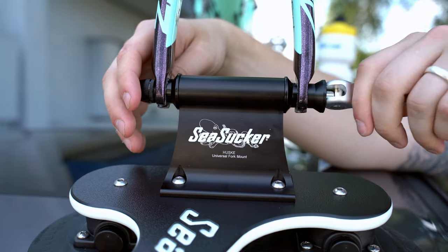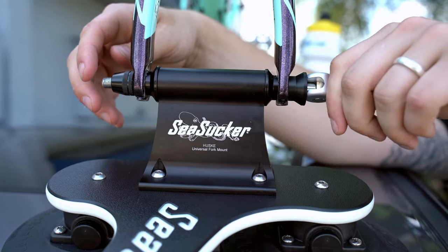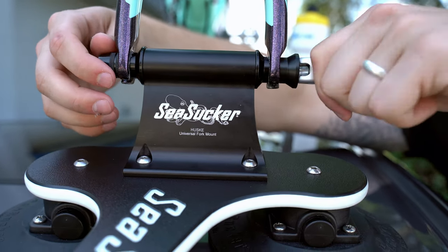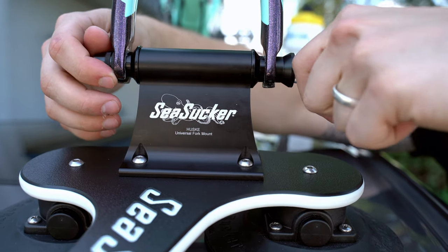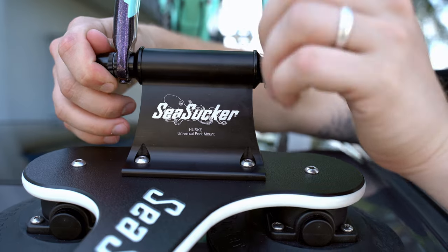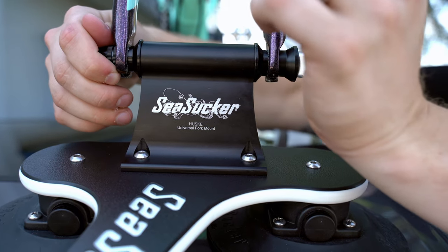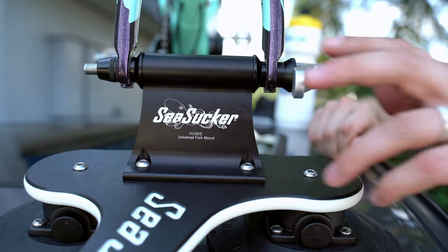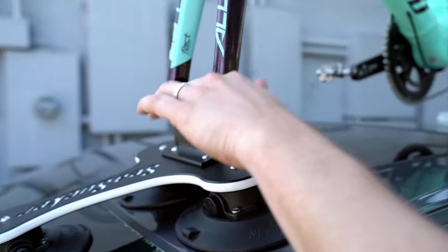A little pro tip: what I'm doing here is pushing my hand against the lever and tightening down the skewer nut. Adjusting so I get the right pressure for the forks — where it's not too tight but not too loose, just like if you're putting on the wheel for your bike. And that right there is going to give you a nice hold.